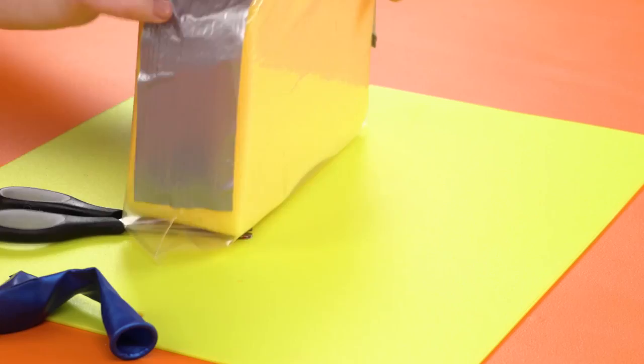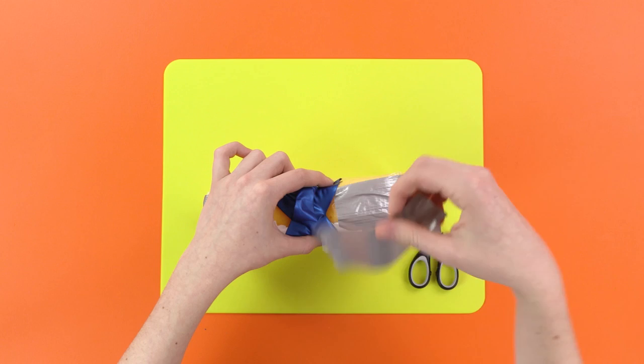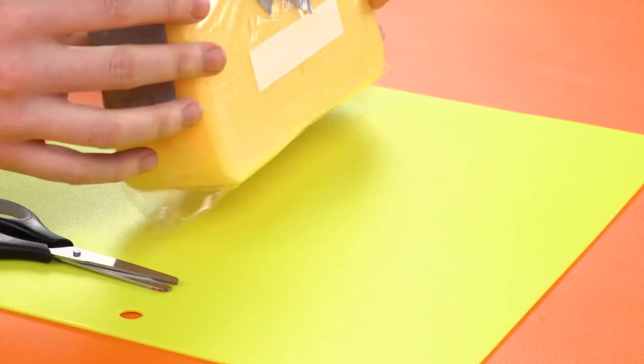Then you need to stick on the balloon over the hole in the bag like a valve. For farts! You need to do this lots to make it airtight — I mean, to make it farttight. Ha ha ha ha! It's starting to take shape.